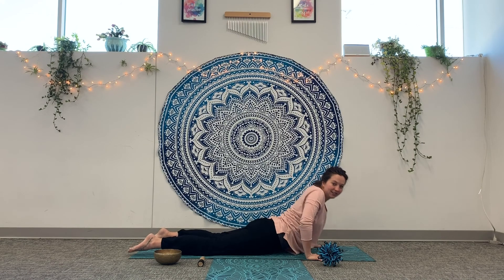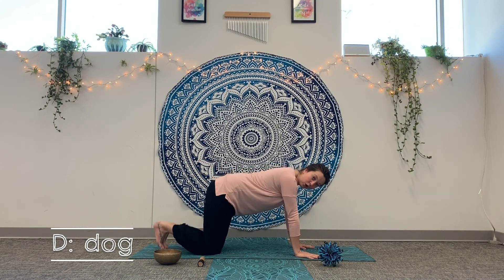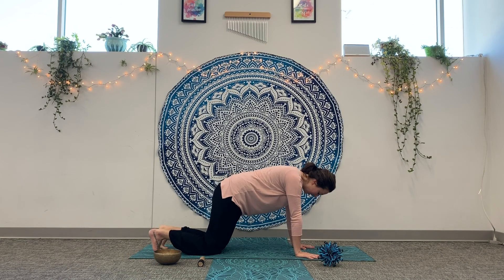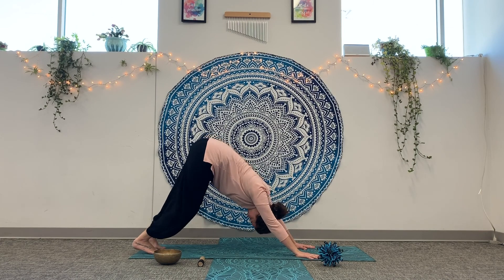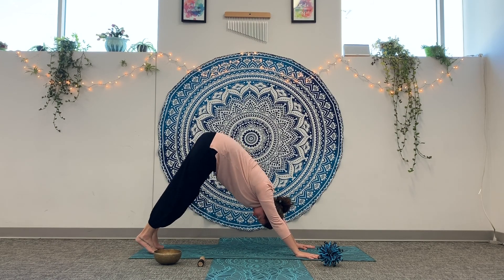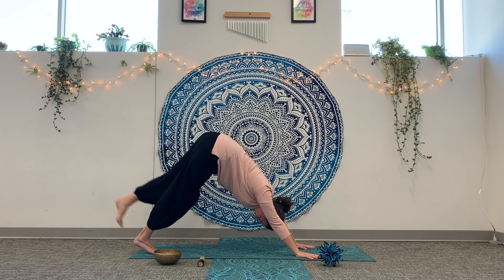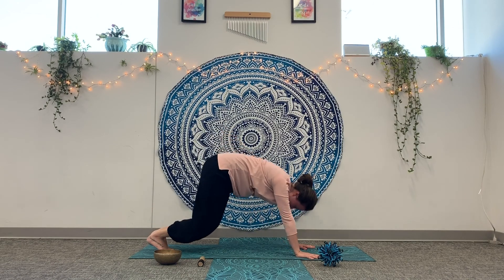The next letter after C is D for Dog — Downward Facing Dog. Come onto your hands and knees, tuck your toes underneath, then press up and back with your hips, straightening out your spine. You can keep your knees bent and wiggle your puppy tail back and forth. You can even lift one foot up like a puppy tail, then lift up the other foot. Excellent job — all the way back down.